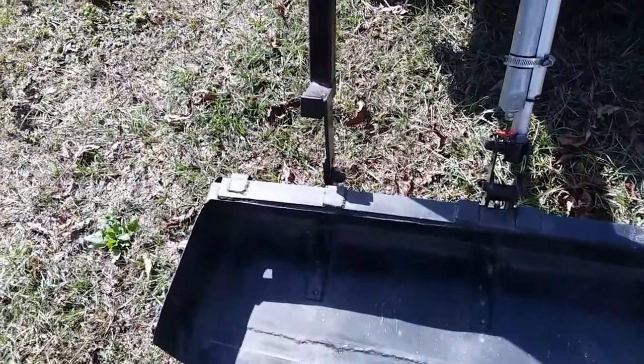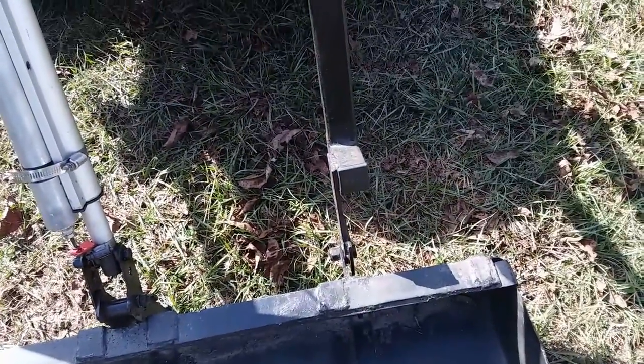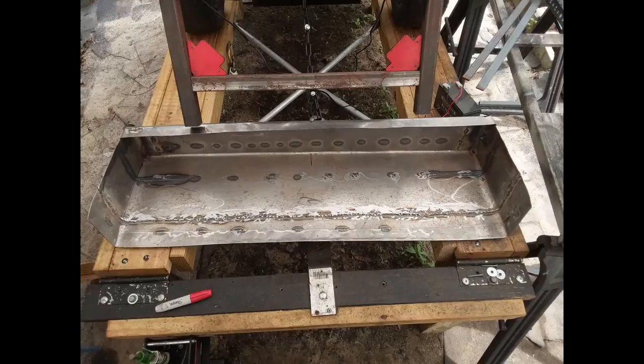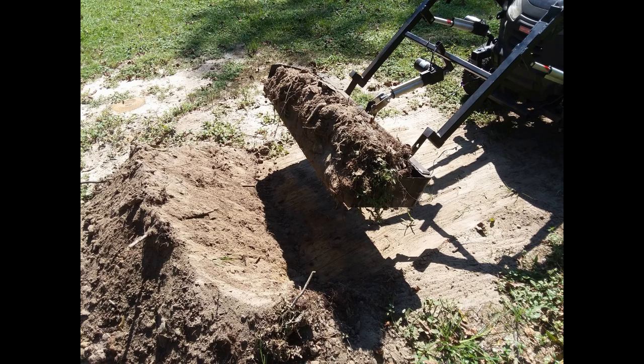The bucket is 42 inches long by about 12 inches deep. You'll see here in a minute how it was constructed — one-sixteenth inch steel, and it was reinforced with one-eighth inch and quarter inch steel. And there it is, picking up a pretty good size load of dirt.